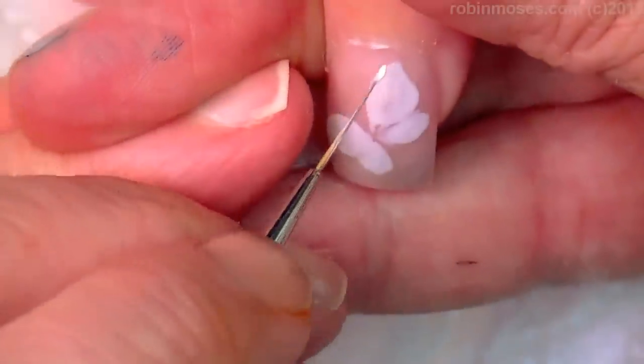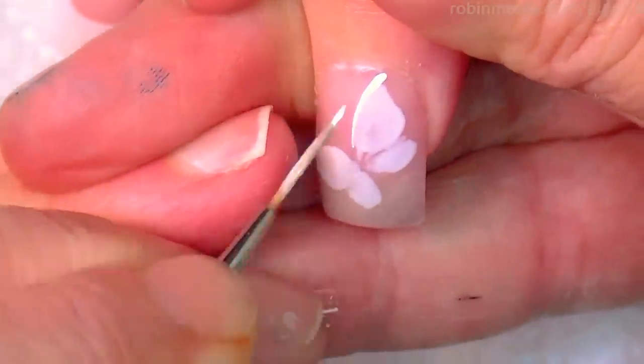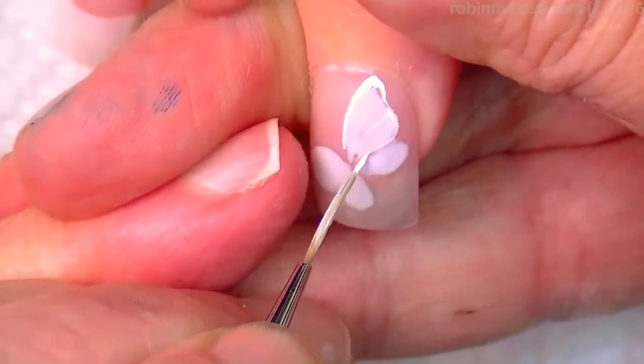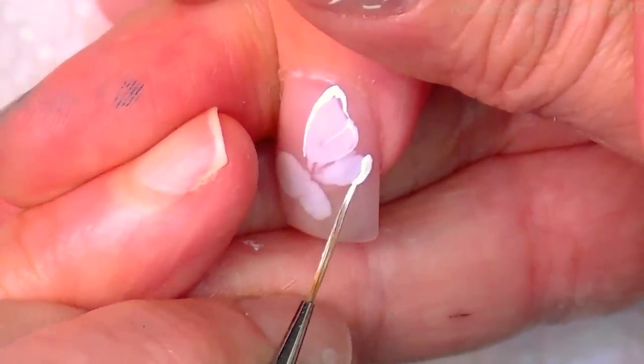Here's the butterfly. I'm going to push and pull up, and then outline, and outline.